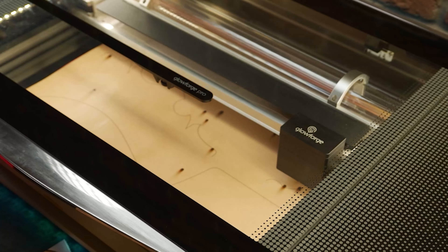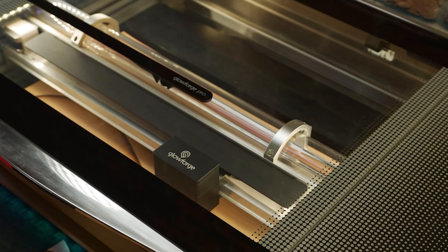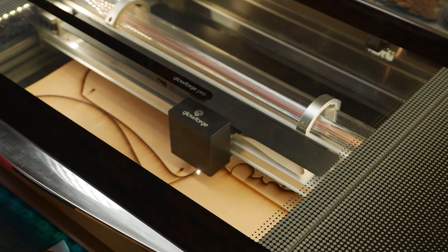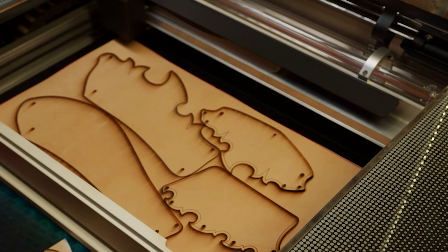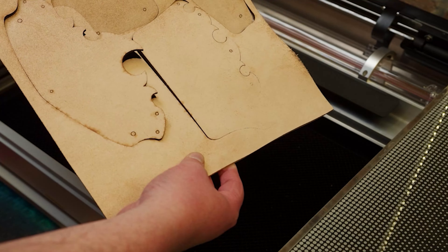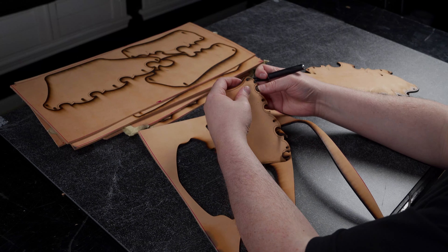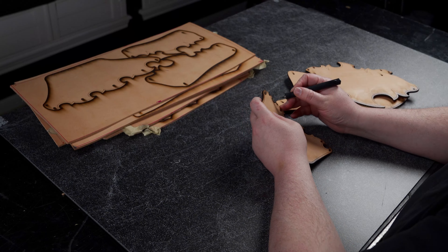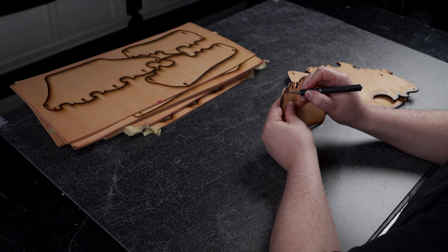I'm still learning the Glowforge myself and putting it through its paces and testing different settings for each project. I do plan on offering a recap video with extra tips whenever I'm finished with this series. If you set the speed a little too fast, there may be times where you have to trim out some of the sections. Most of the work is done for you, so it's generally quick work with an exacto knife to finish the job.